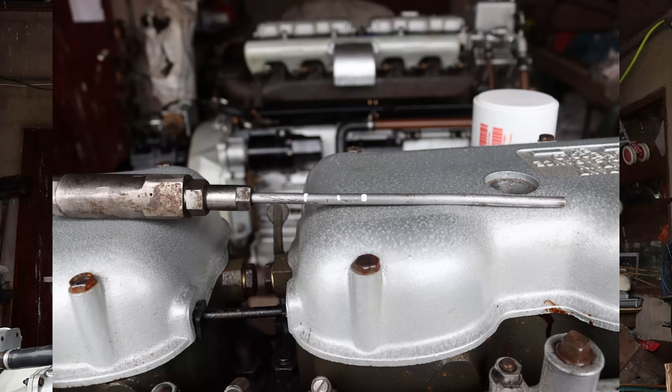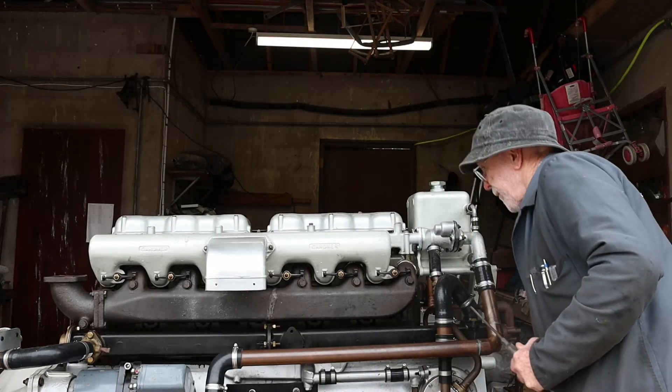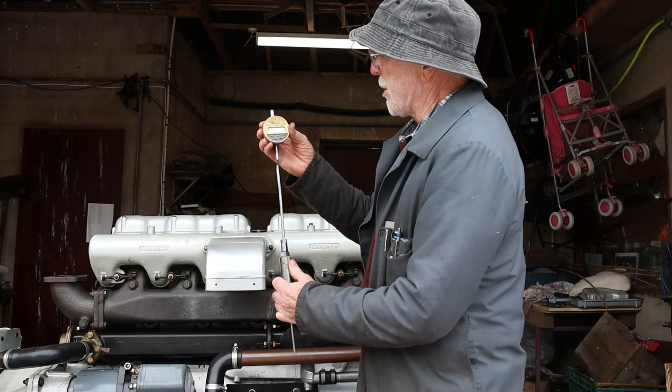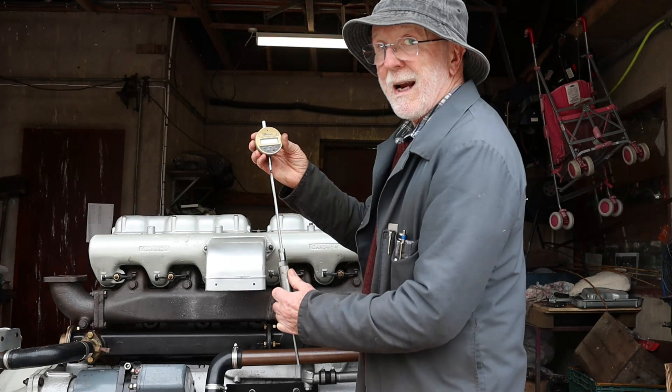As you'll see, there are graduation marks on it here for the various angles that we use. You can also use a dial gauge — put it on top of the bar — and you can measure the displacement really very accurately.